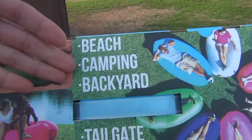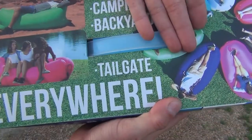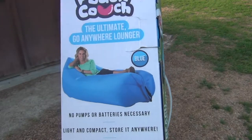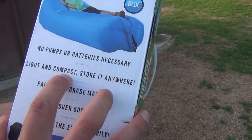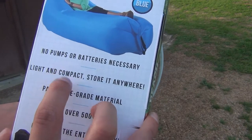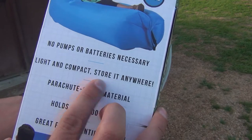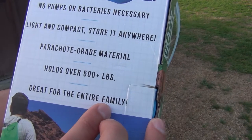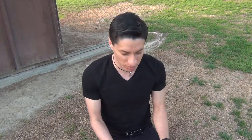It says: beach, camping, backyard, tailgate, everywhere. You got Teresa right here showing you how exquisite it is. No pumps or batteries necessary, light and compact, store anywhere, parachute grade material, holds up to 500 pounds, and it's great for the entire family. So that's a good thing — nice little Christmas present, you know, for the uncle, nephew, aunt, sister, brother, or dad.